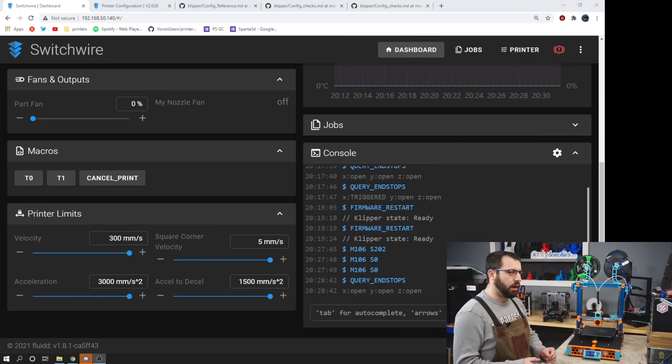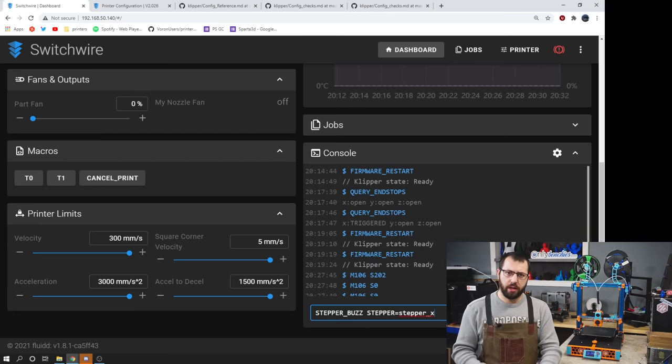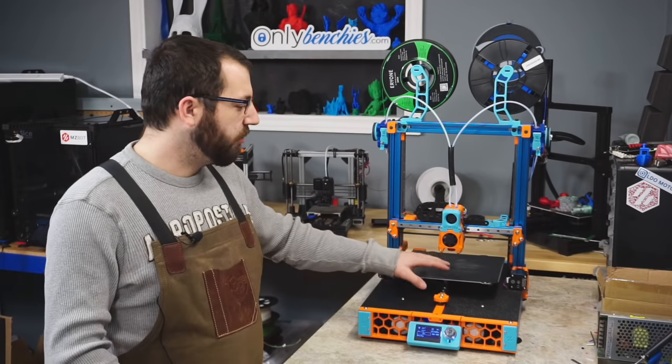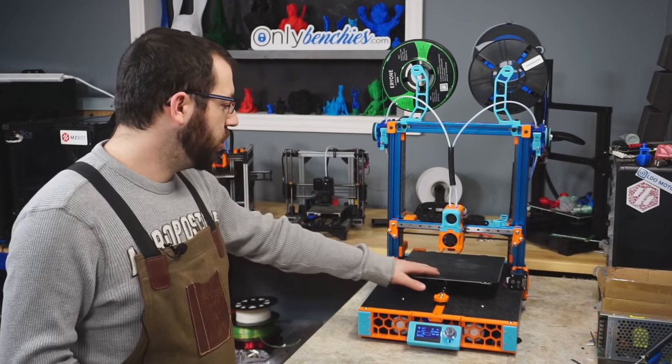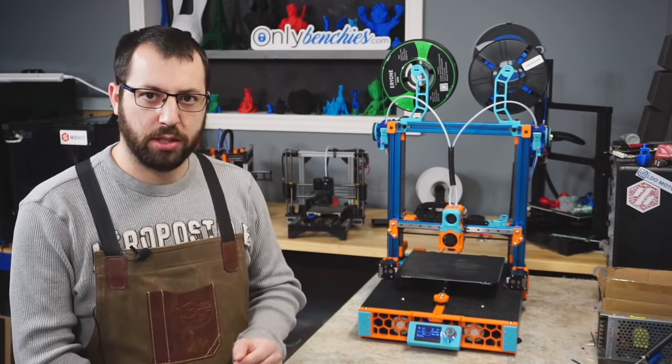So now that we have confirmed all of our end stops are reading correctly, the next thing we're going to do is what's called a stepper buzz. What the stepper buzz command does is move the requested motor one millimeter in the positive and then the negative direction. You can use this to double check that the motor assignment is correct and the right motor is moving when you command it, and also that your motors are hooked up correctly and not backwards. With the Voron Switchwire here we have a core XZ based motion system — a single motor for the Y and then X and Z are controlled by two motors working in tandem.